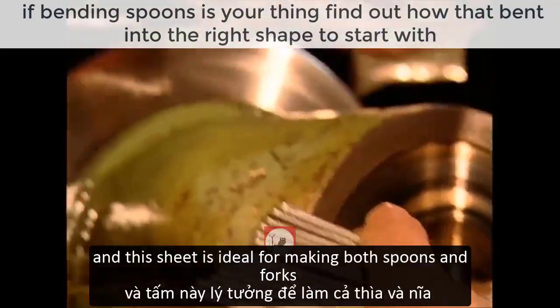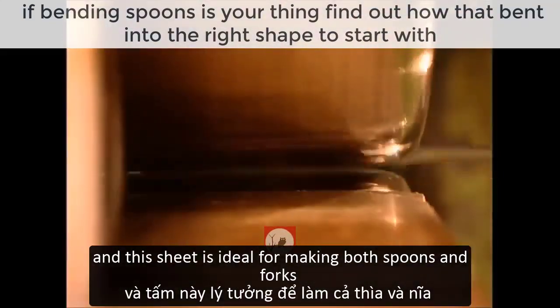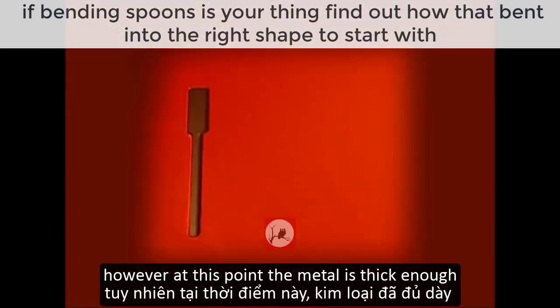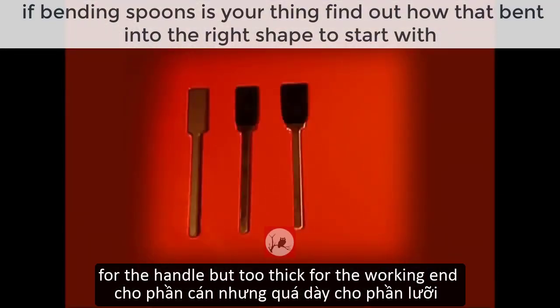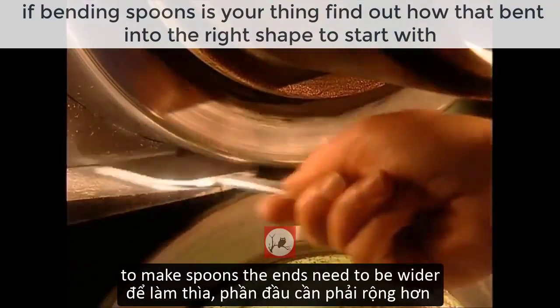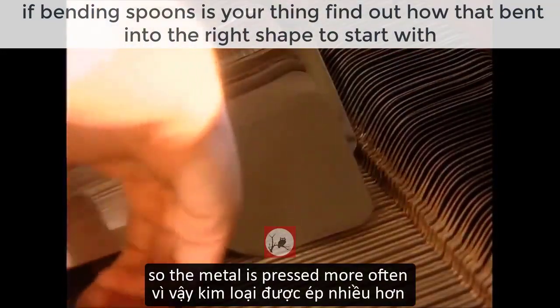Blanks are cut from a sheet of metal, and this sheet is ideal for making both spoons and forks. However, at this point the metal is thick enough for the handle but too thick for the working end, so it needs to be flattened. To make spoons, the ends need to be wider, so the metal is pressed more often.